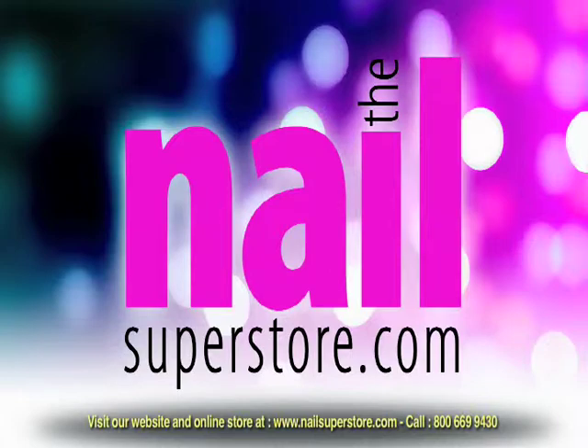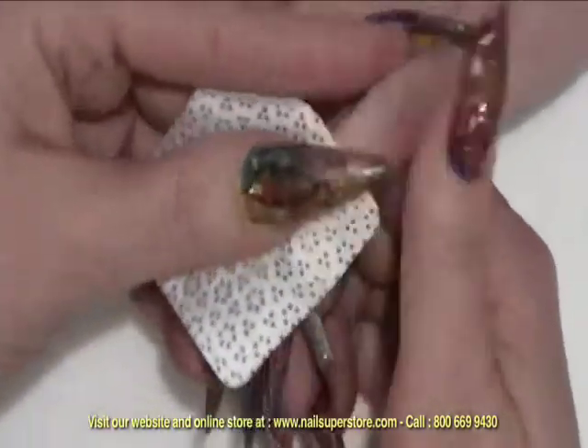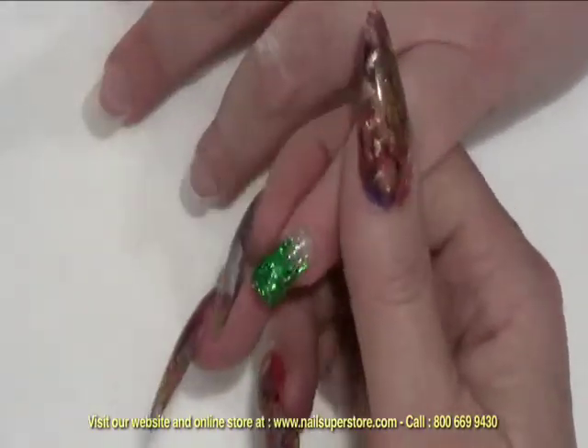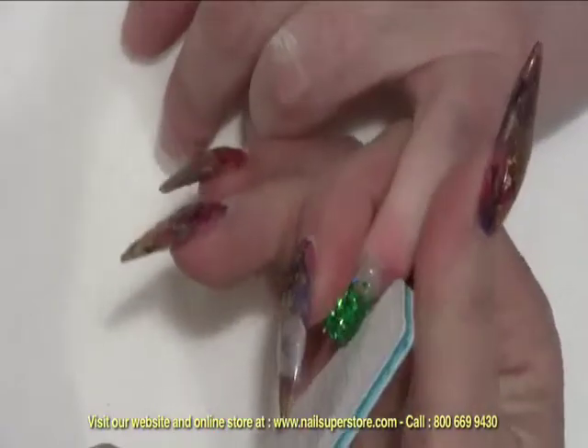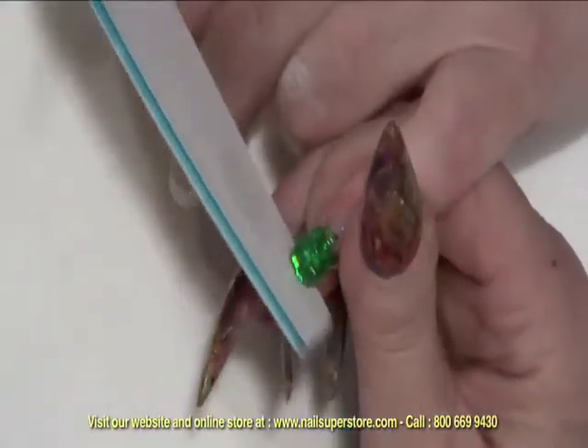Once the nail has cured in the lamp, I'm going to use the multi-purpose gel cleanser to remove the sticky residue. And then I'm just going to very lightly file and shape the nail. If there's any irregularities due to the glitter, I want to make sure that those are smooth.